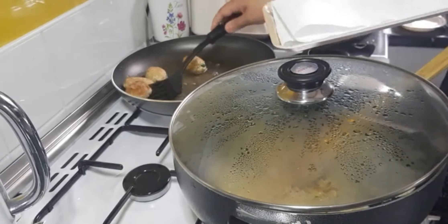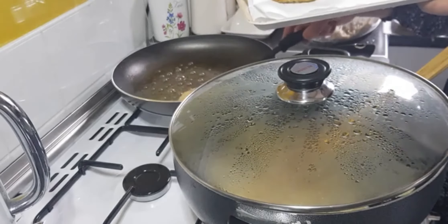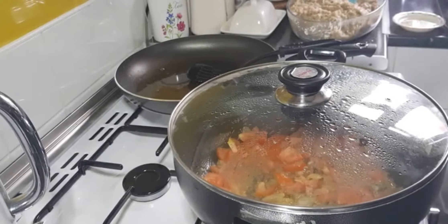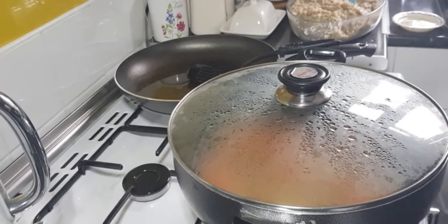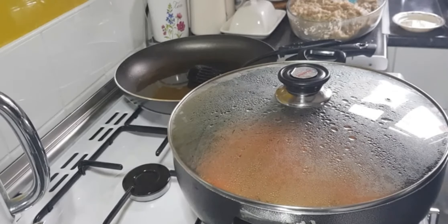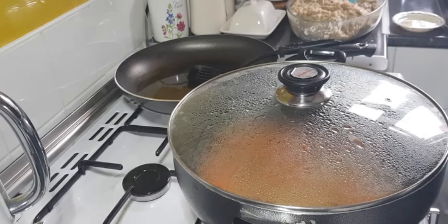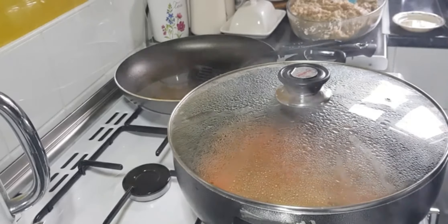Our kebabs are ready, so we take them out and pat them with tissue. Now we've added the tomatoes and all the masala. This part is a little slow — you have to properly soften the tomatoes, otherwise it's not going to turn into a proper paste. Once softened, it's going to smooth out into a paste.